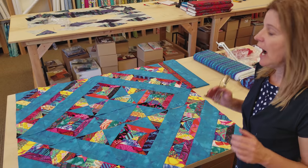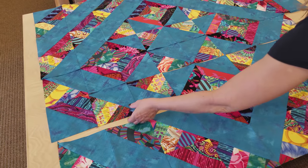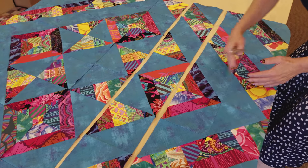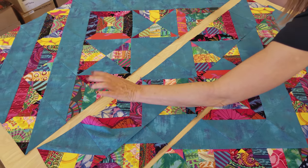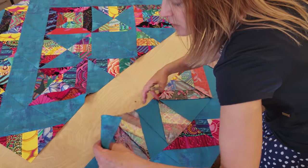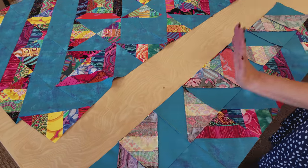Before I get the quilt finished, I want to give you a few tips about sewing your rows together and then sewing the rows into the quilt. I found it's best if you make a row and then iron that row — don't wait till you're all done. I'm going to work with half the quilt at a time. I've got this half already stitched together and a couple more rows here, so I'm going to stitch this row onto here. Just be real careful that you match your intersections and you don't stretch it too much, because it's all on the bias.